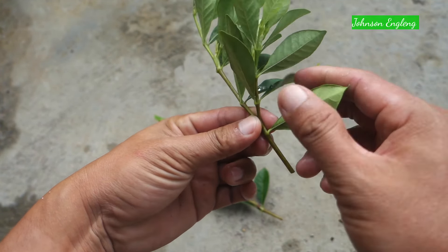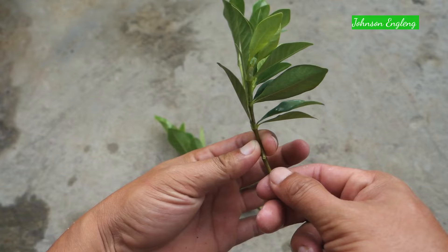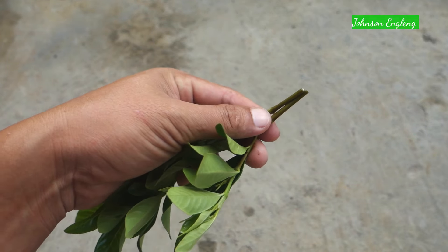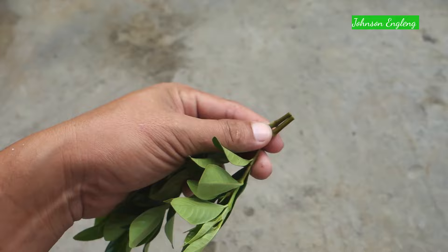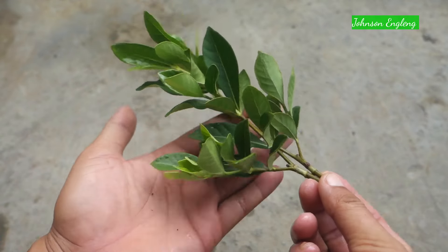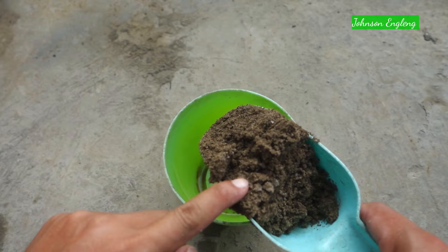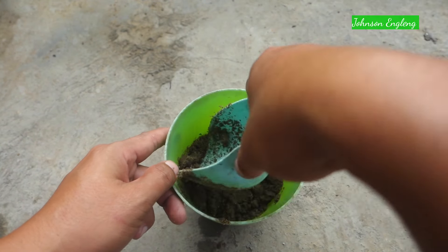Remove some extra leaves as I'm doing here. You can pinch them out using your finger, or you can use scissors to cut them. I'll make it shorter — use a sharp cutter or sharp knife to cut it. You can check it out here.